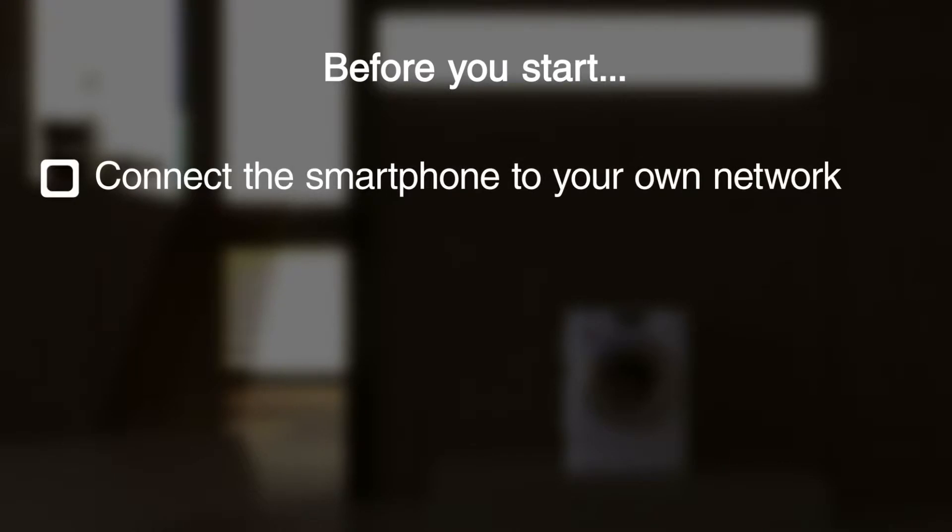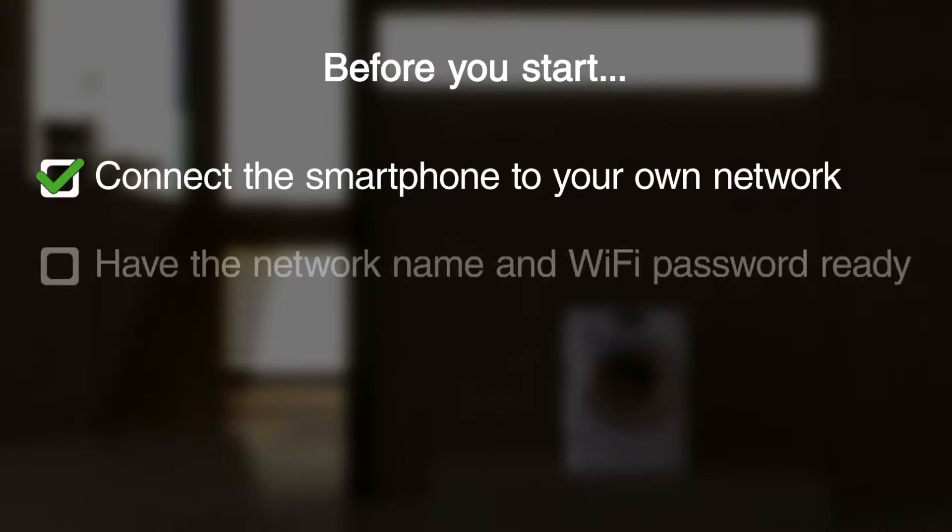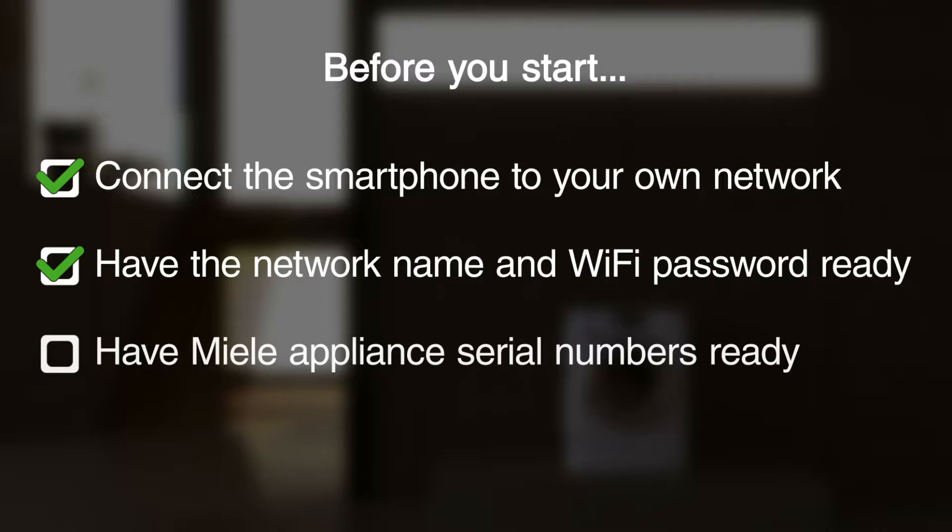Before you start, ensure that your mobile device, in this case an iPhone, is on your local network. Have the network name and password ready. You and your iPhone must be in the vicinity of your Miele appliance. Enter the serial number of the appliance, which can be found on the data plate.